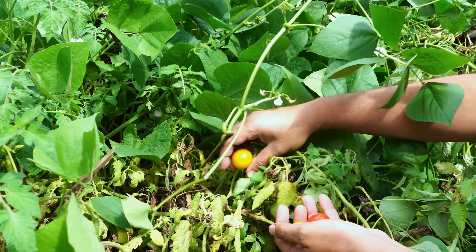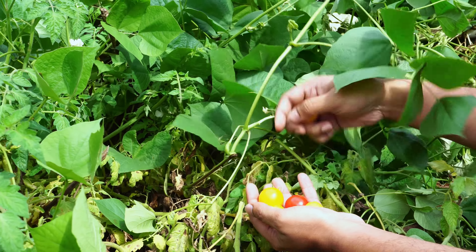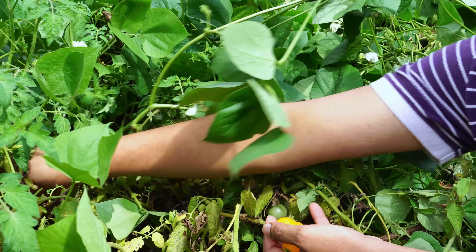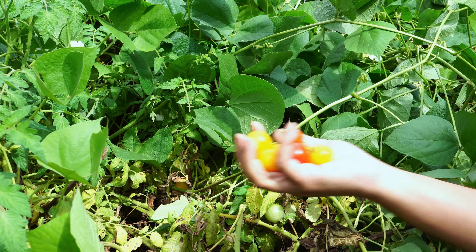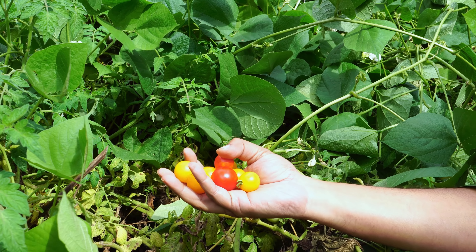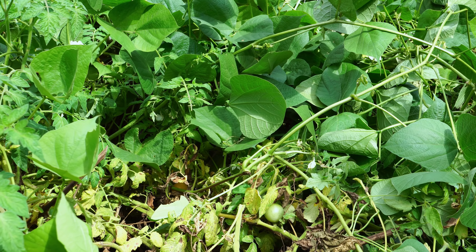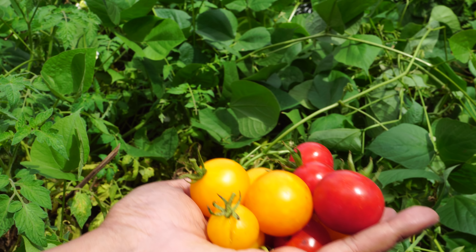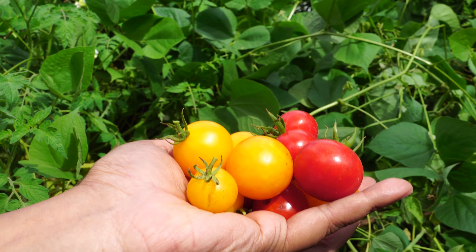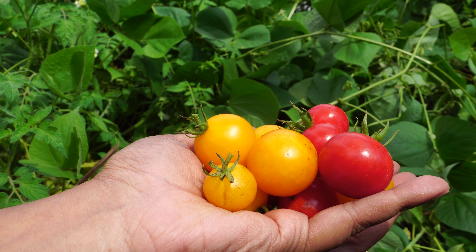Moving on to a tomato harvest — this was the final tomato harvest for this month from our raised beds. After we harvested these tomatoes we removed all our tomato plants because they were yellowing and dying, and we had to make space for other plants. These are the cherry tomatoes, and by November it's the end of the season for tomatoes for most varieties. You can see the beautiful looking tomatoes we harvested.